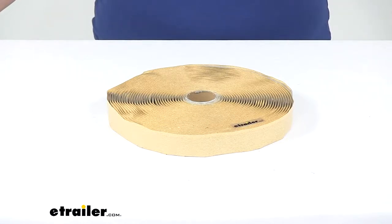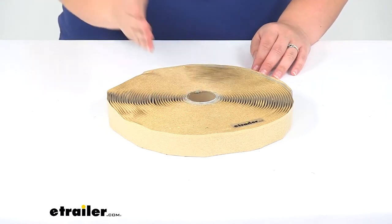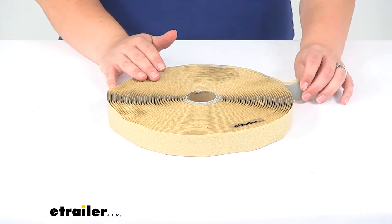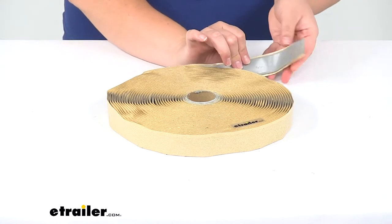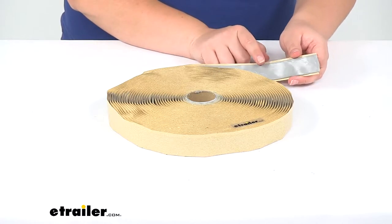Today we'll be taking a look at the butyl tape for enclosed trailers. This is going to be an essential part of your install for any kind of vent or fan that you might put on your enclosed trailer. This butyl tape will create a nice watertight seal for that fan or vent.